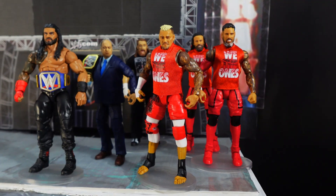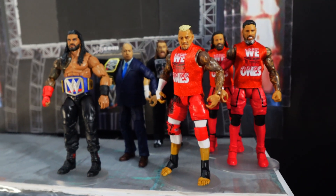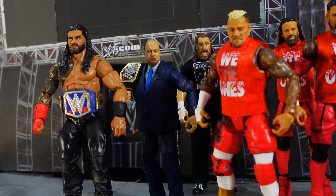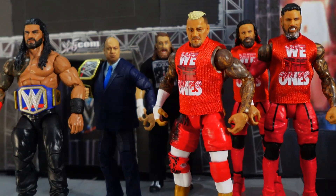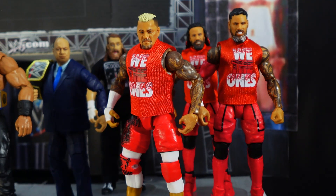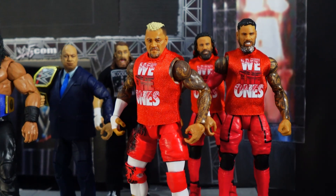Here is Solo Sikoa posed with some other members of the Bloodline: Roman Reigns, Paul Heyman, Sami Zayn, the Usos in the red gear — the War Games gear — and of course Solo Sikoa has got the War Games gear on too.